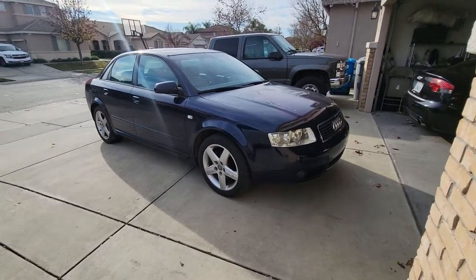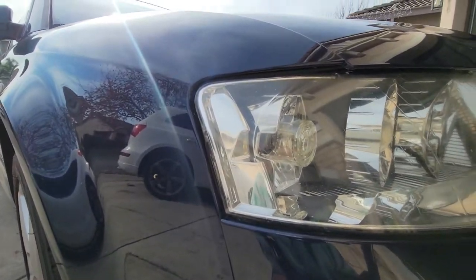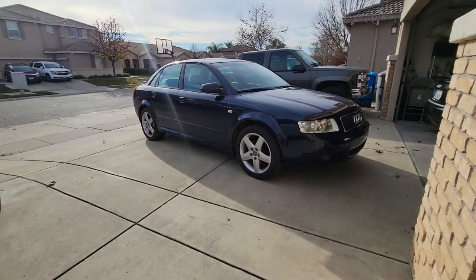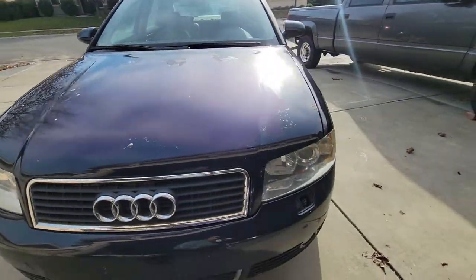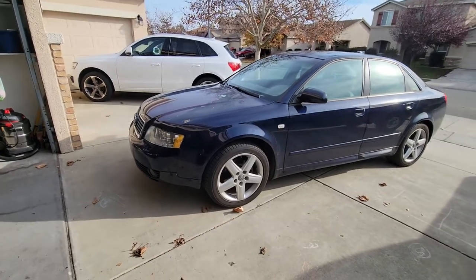I got the passenger side out — you can see it up closer. Doesn't it look so much cleaner without those amber lenses? So much better. Now let me show you the driver's side — you can see the difference. And there's the driver's side with the amber lens still in.